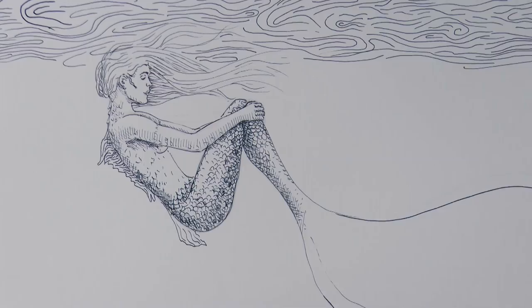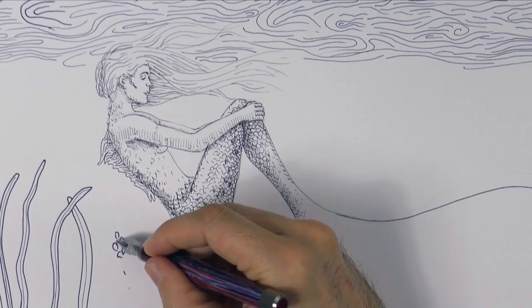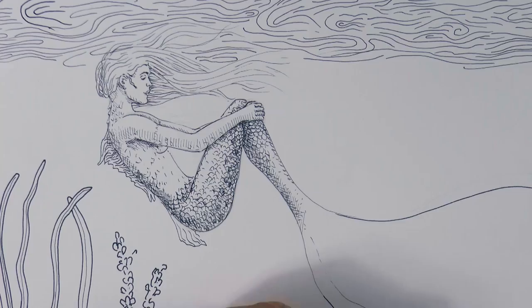What about adding some seaweeds of different kinds? We are drawing things that I didn't necessarily think of before — that's the beauty of the creative process. Many times you create the story as you go. Let's draw some others of a different kind.